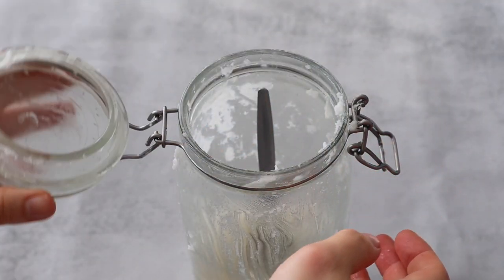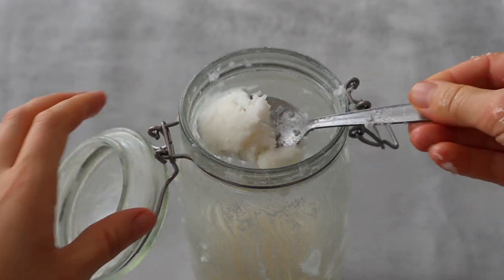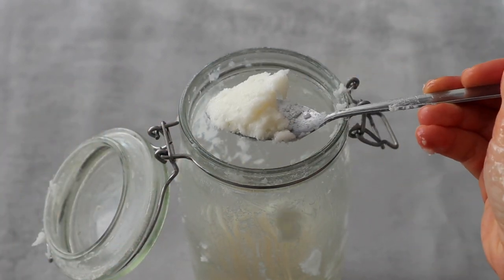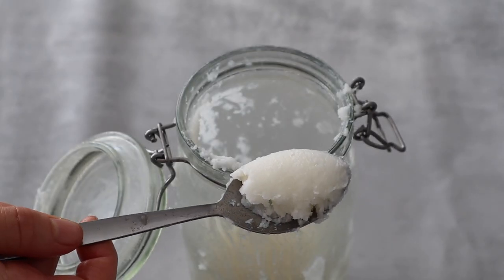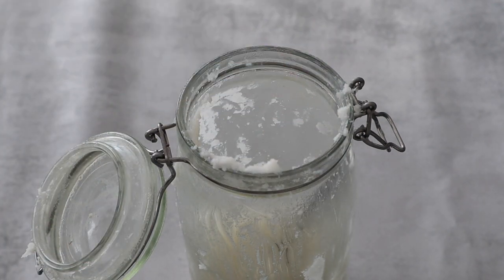If you want you can also use coconut oil, but it has a four on the comedogenic scale so it's not ideal if you want to use this lotion on the face, but it's perfectly fine if you plan to use this lotion only on the hands or body.